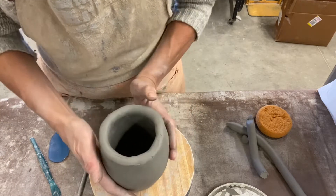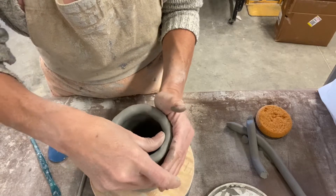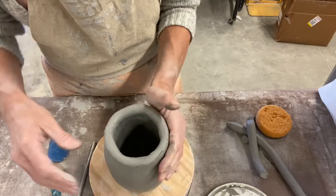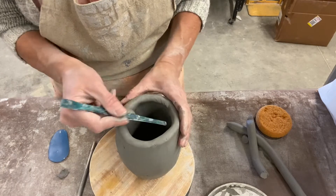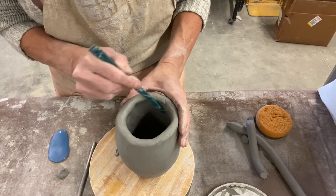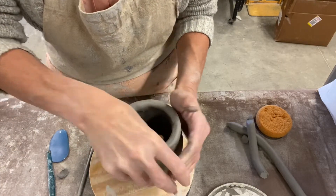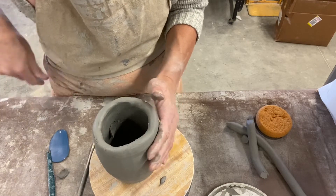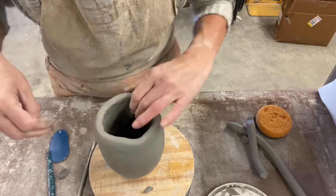Then we're going to do the same thing on the inside. This is going to be hard to see on the camera, but I'm going to support my wall on the outside so I don't push it off, then push in and pull down — the exact same motion as the outside. If that's tricky, you can use a modeling tool and pull that clay up and down at a diagonal angle; it does the same thing. But I encourage you to try it with your thumb first because you get more grip and are able to compress the clay better.